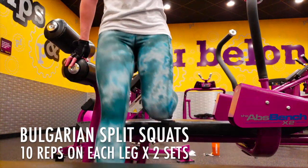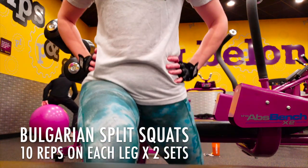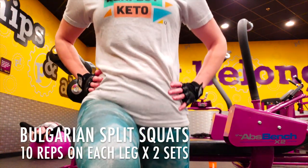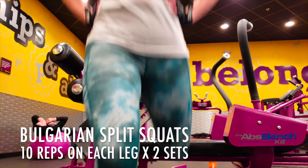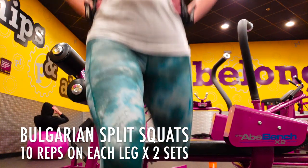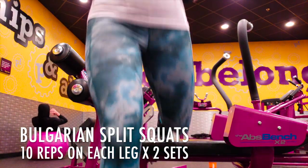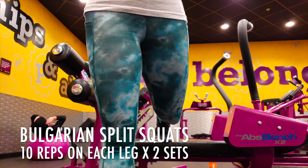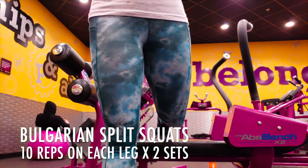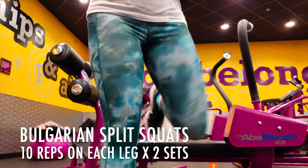Bulgarian split squats — don't get discouraged if you can't do them at first; it's taken me a while too. Take your foot and put it at the very end of your bench, then squat down in a lunge as far as you can go, keeping your posture straight and your balance. I like to put my hands on the side of my hips or even up toward my chest area just to stay aligned and avoid hunching over or weird leg positioning. We're going to do 10 reps on each leg.